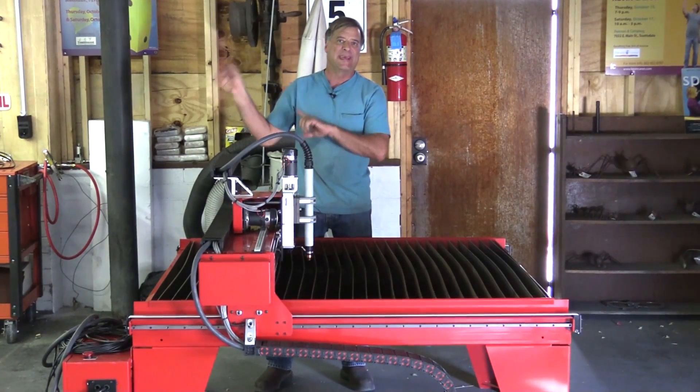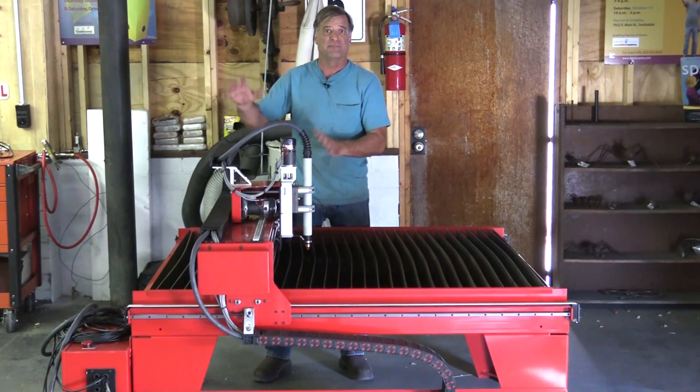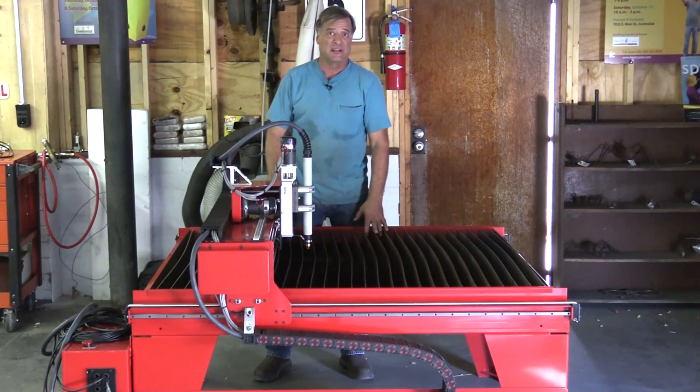You design the part in CAD on the computer, then you run it through another program to switch the format over so the machine will actually understand what you're doing. Then you bring it out here, hook everything up, plug it in, and the machine does all the cutting for you.